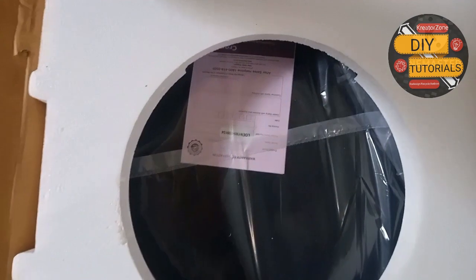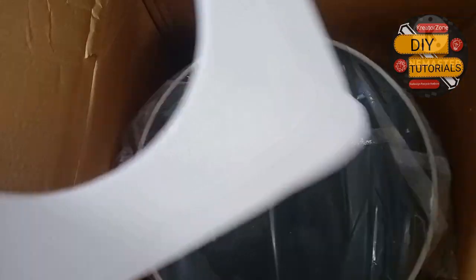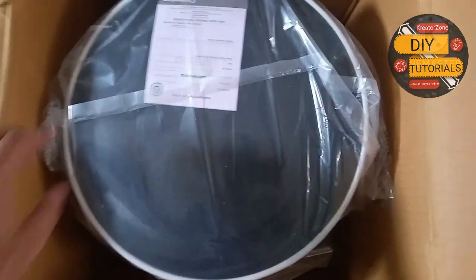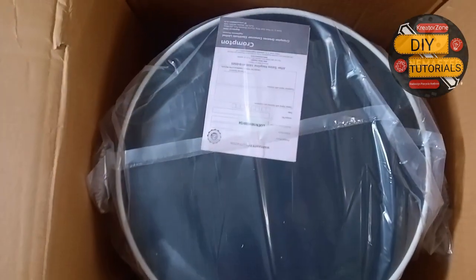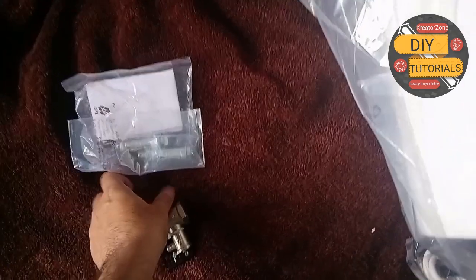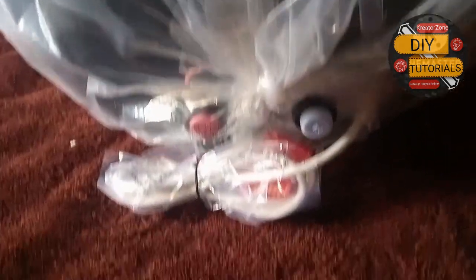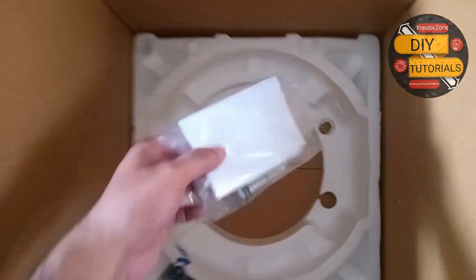Here we are unboxing a geyser. As you can see, the packing is pretty basic. This is a 15 litre, 5 star rated storage water heater. Here is the valve, the power cord, and in the box we also have bolts. These will be helpful in installing the geyser.